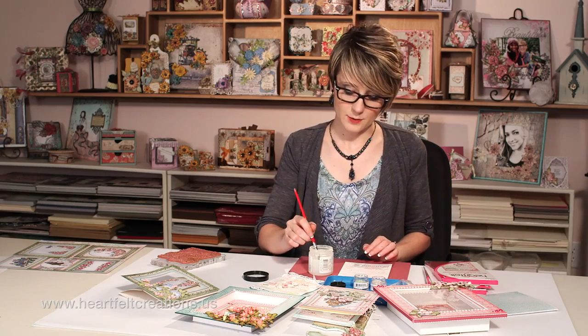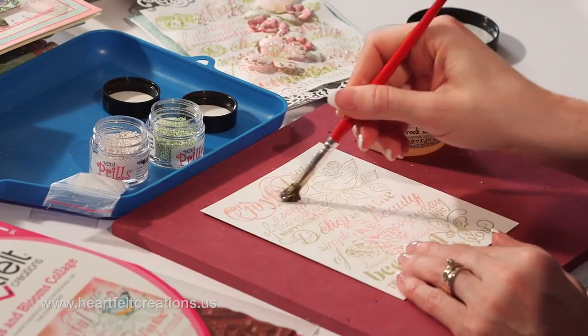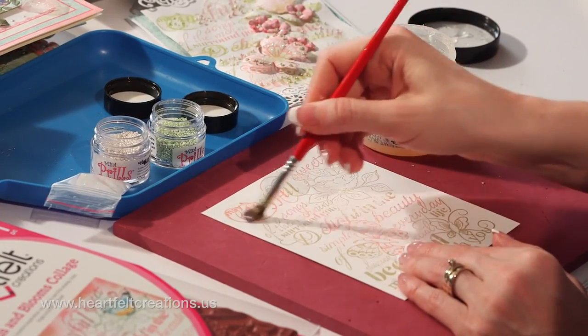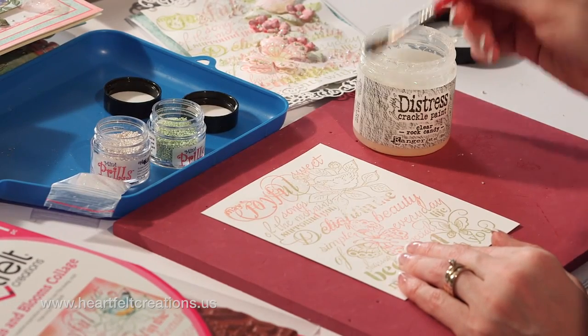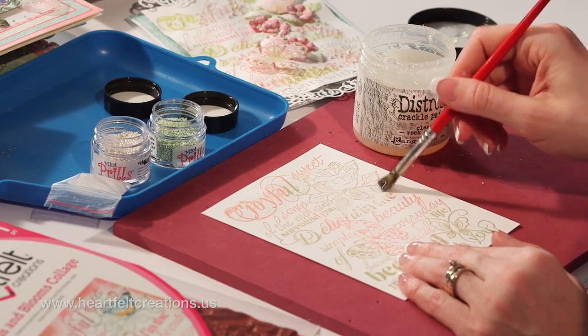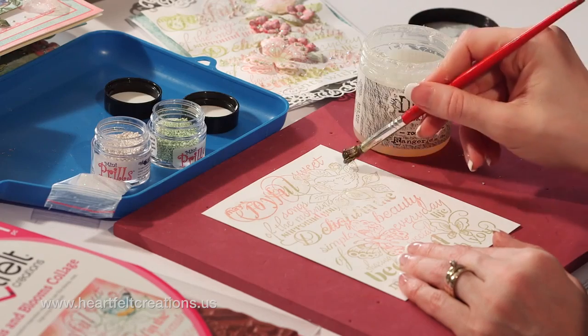The first thing that I'm going to apply is some crackle paint with my paintbrush. Just use an old, ugly paintbrush that you have, so it's okay if it gets gunked up. And just add a thin layer of crackle paint to the areas that you want to add just a little bit of a mixed-media effect.